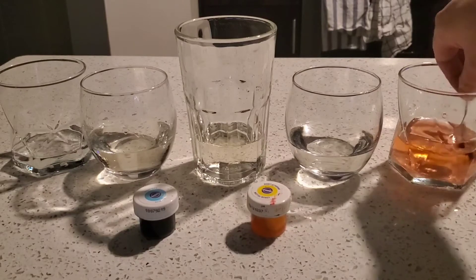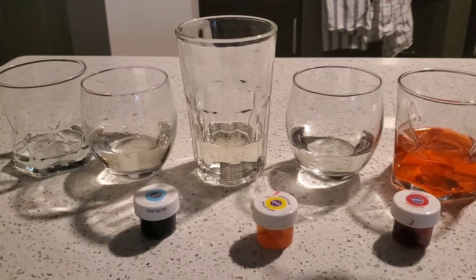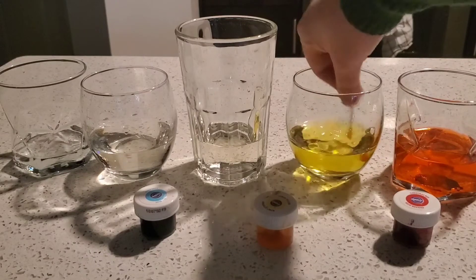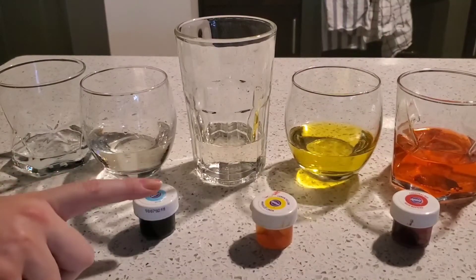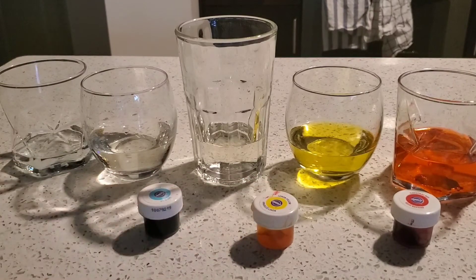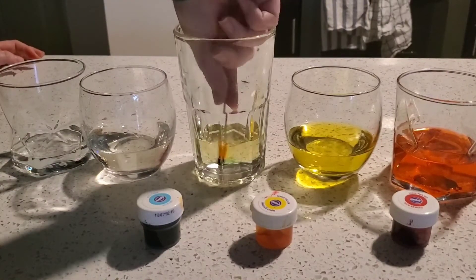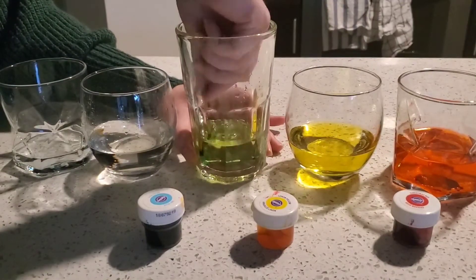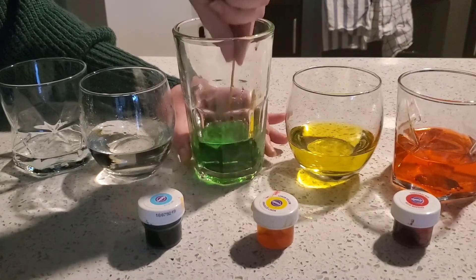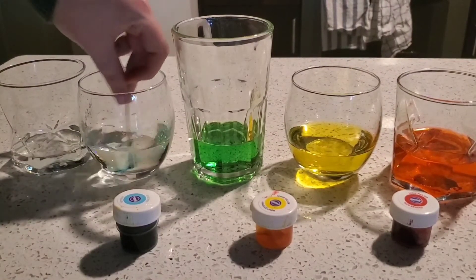The first one should be red. The second one should be yellow. For the third one, we need to mix blue and yellow together to make a color — what color is that? Let's find out. That makes green! Blue and yellow make green. And for our last cup, we need to make it blue.